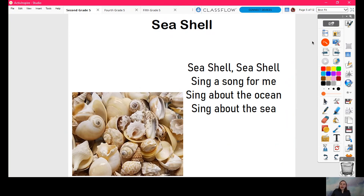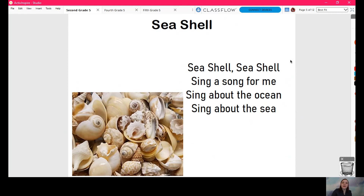Listen to my song, please. Seashells, seashells, sing a song for me. Sing about the ocean, sing about the sea. Okay, so that's my song.